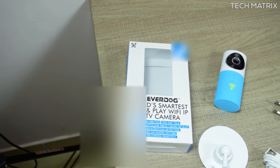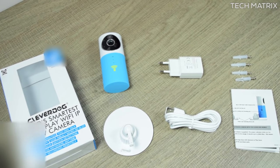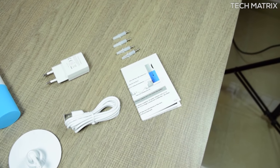Inside the box you get the Clever Dog camera and a mounting plate, a 5V 1A DC power adapter with a 1m micro USB cable, 4 sets of screws with mounting clamps, and a user manual.